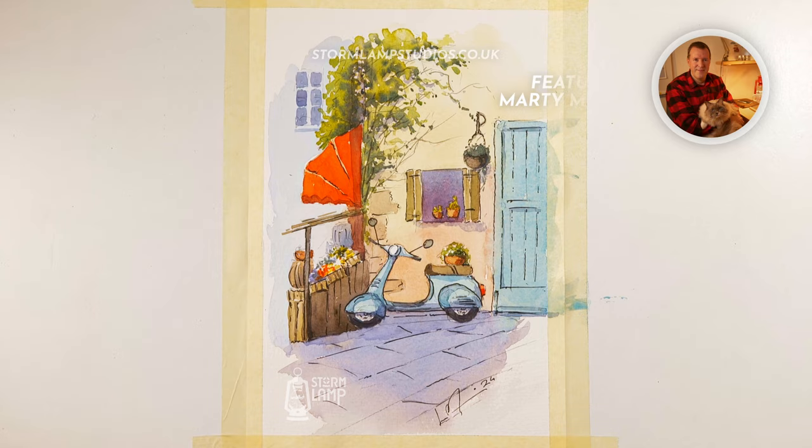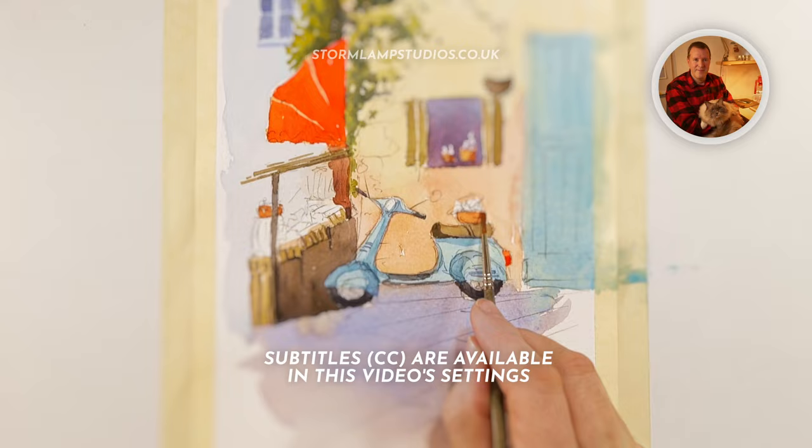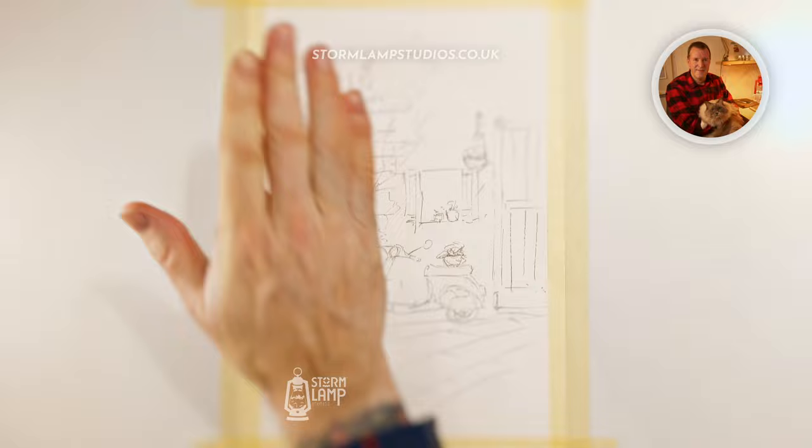Hi folks, Marty here and I'm glad you could join me for this week's painting tutorial. What I'm going to do today is a wee pen and wash sketch. I'm going to use a pencil to start with, just to quickly lay in what I'm going to be drawing, and then give it a foundational coat and decide if we're going over the top with pen before the final wash or leave the pen until later. We'll just work that out as we go.